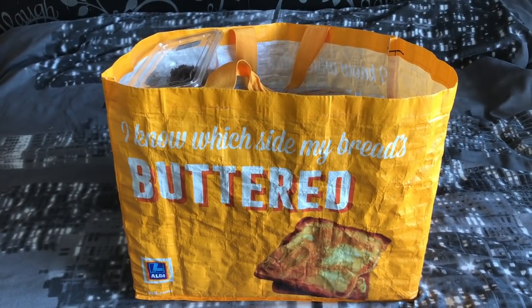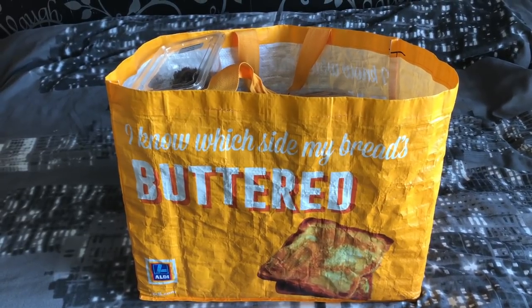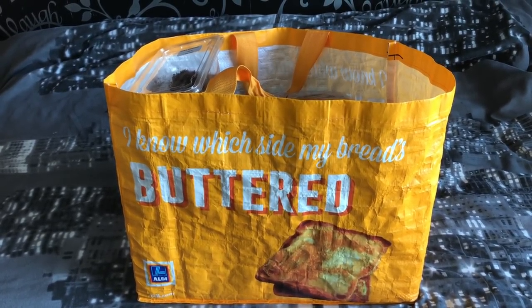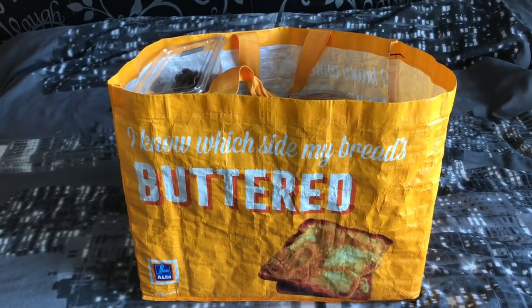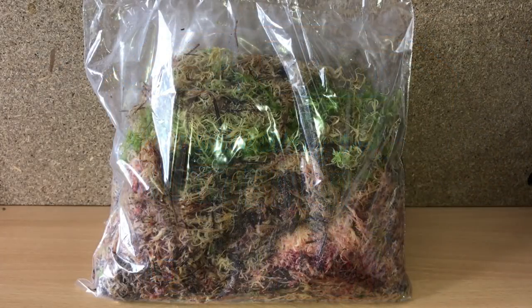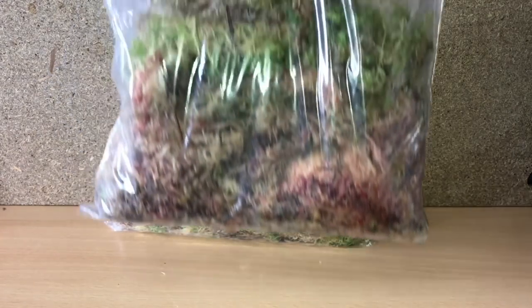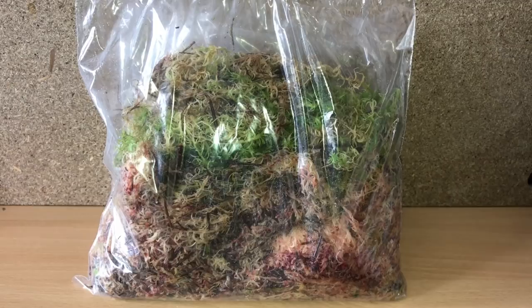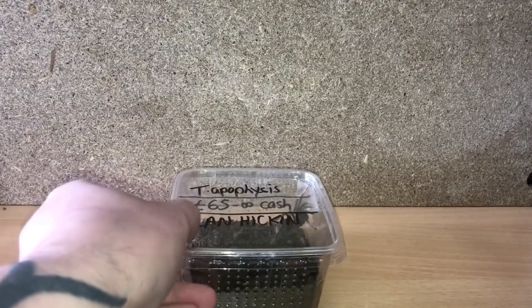Hi everyone, the Spider-Man here. As promised, I'm going to be doing my British Tarantula Show pickups today. In this bag I have plenty of goodies, so let's start taking the items out and show you what I've got. First up is two bags of sphagnum moss — this only cost me one pound each. This is fantastic stuff for holding humidity inside the enclosure.